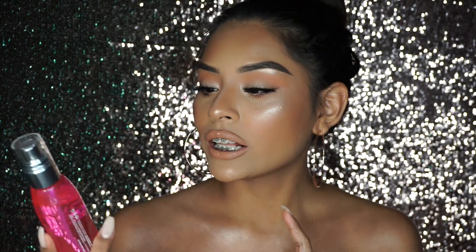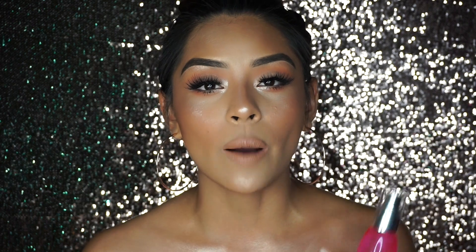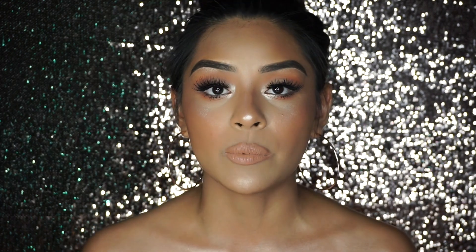Hey guys, welcome back to my channel! Today's look is just a very glowy, bronzy, summertime overall glowy look, and I could not have done this without the Glam Glow Glow Setter. It's absolutely one of the best — if you want dewy skin, if you want it super hydrating. I have combination skin, so oily and dry, and this keeps my face looking super dewy. It's perfect for summertime if you want that extra glow and dewiness. This setting spray will definitely make that happen, and you can get it at Sephora.